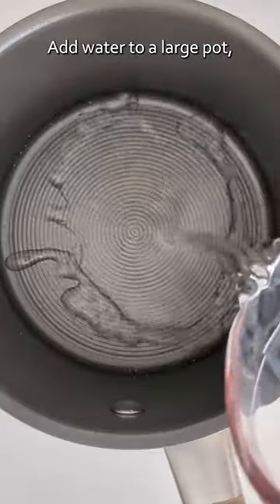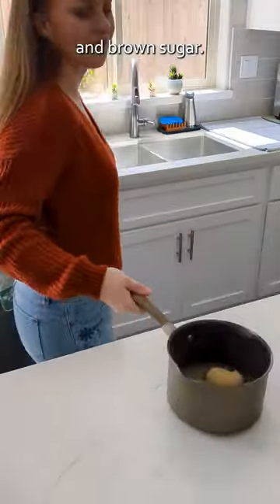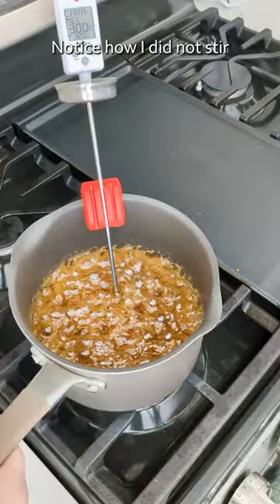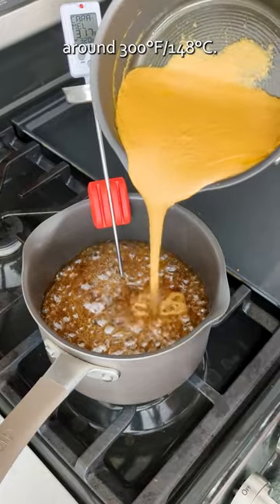Add water to a large pot followed by corn syrup, granulated sugar, and brown sugar. Do not stir it. Place over medium heat with a candy thermometer and cook to 320 Fahrenheit, 160 Celsius. Notice how I did not stir it once, just a swirl to ensure an accurate temperature reading around 300.